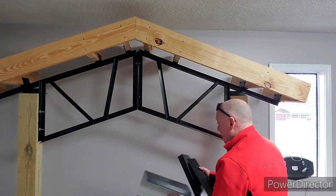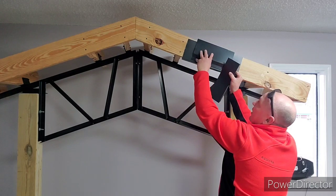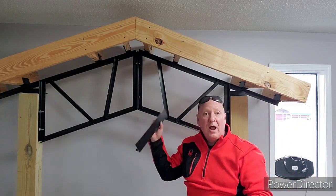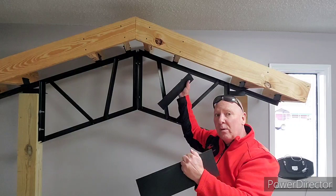So you've got the fascia trim like this, and then the rake corner comes over just like so. On all of our kits around the top, it's sandwiched — with the fascia trim and then the gable rake corner.